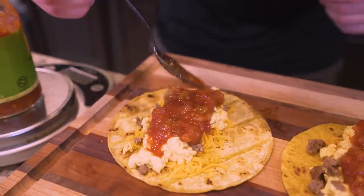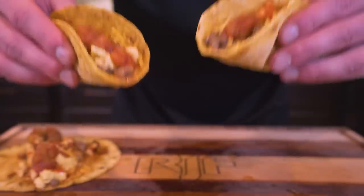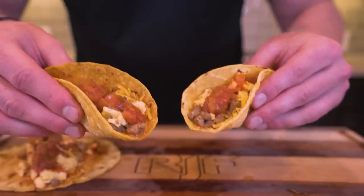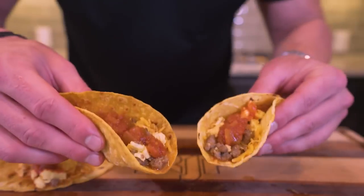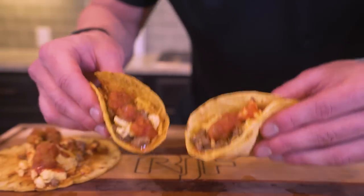And check it out, guys. We now have high protein, anabolic, bodybuilding, girlfriend-won't-kick-you-in-the-groin, steal-your-car, weight loss, high protein, low fat, gullet busting, Dunlap preventing, breakfast tacos. And the best part is we threw them together quickly and we're putting our best foot forward at breakfast.